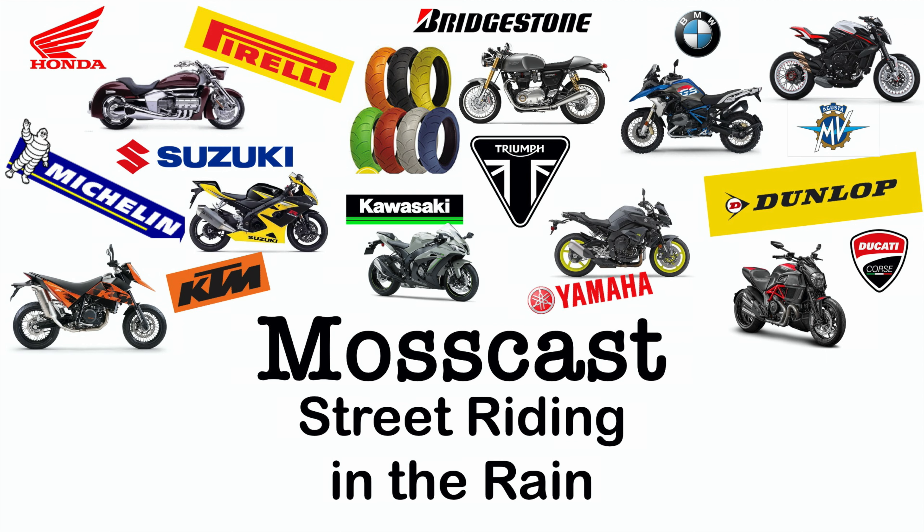Rain riding can be quite devastating to your enjoyment on the road. The worst part about it is it's unpredictable. Especially if you're going on longer rides of 300 to 400 miles — you may start in 80-degree weather and end up in 50 degrees and pouring rain. So the problem is, how do you deal with it?